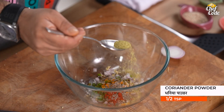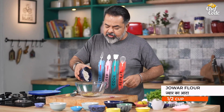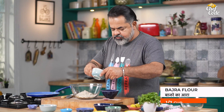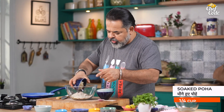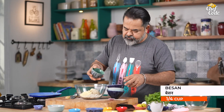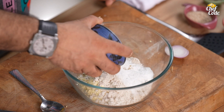Crushed coriander powder. And then we add all the assorted flours — jawaar, bajra, soaked poha, besan, atta, and chawal atta (rice flour).